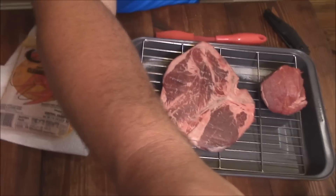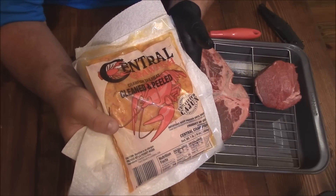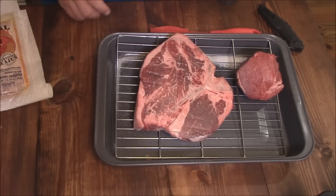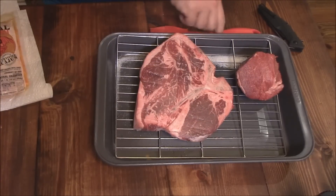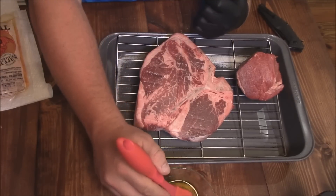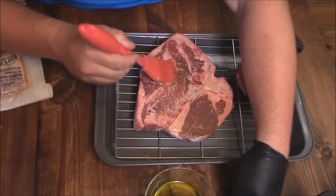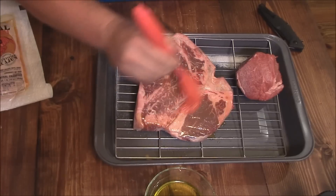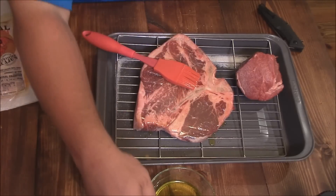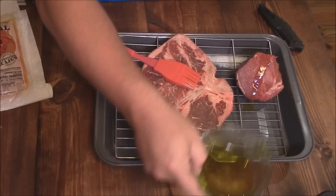What we're gonna pair it with tonight is some of those Louisiana crawfish tails that I got from the Louisiana Crawfish Company — I'm gonna make a wonderful topping for this steak. But meanwhile, let's go ahead and just get this dressed up like it needs to be. I've got some nice olive oil here, and I'm gonna show you what I do. I don't do much to these steaks. Just put a little bit of olive oil on both sides.